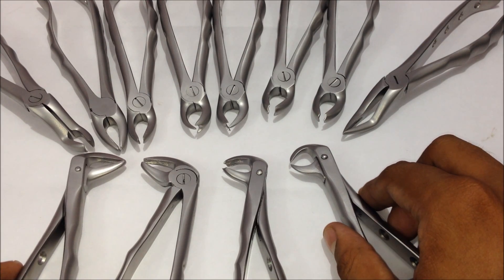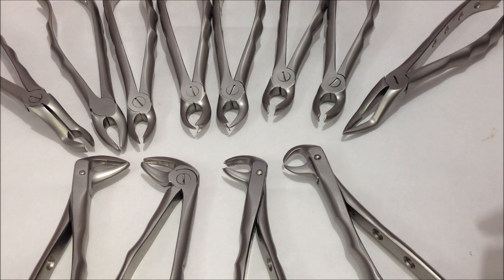This was a complete kit of extraction forceps used for dental extractions of the upper and lower jaws. We'll be discussing various extraction kits like the elevators, cryers, and the surgical kit. Check out our channel and subscribe. You can also leave comments if you want an explanation about any particular instrument. Thanks for watching.